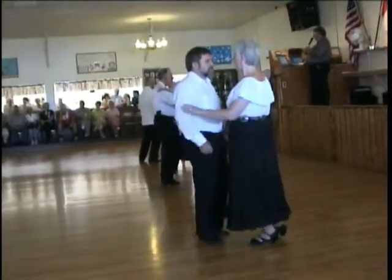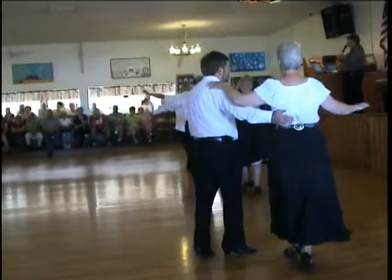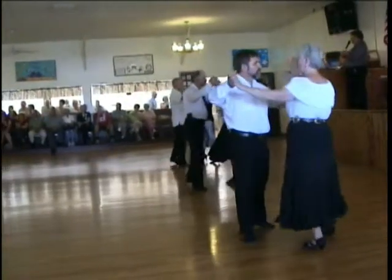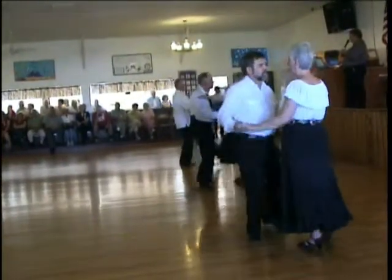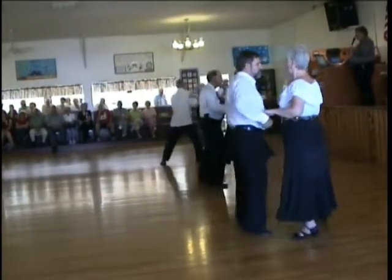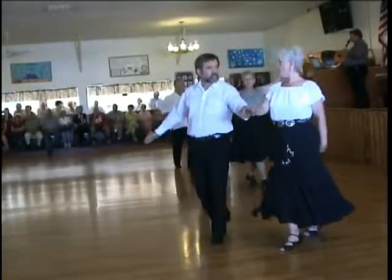Hand to hands twice. Shoulder to shoulders two times. Half a basic to a hip lift. New Yorker twice. To the cross body.